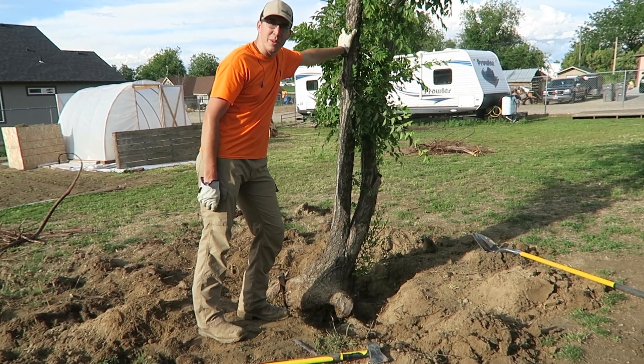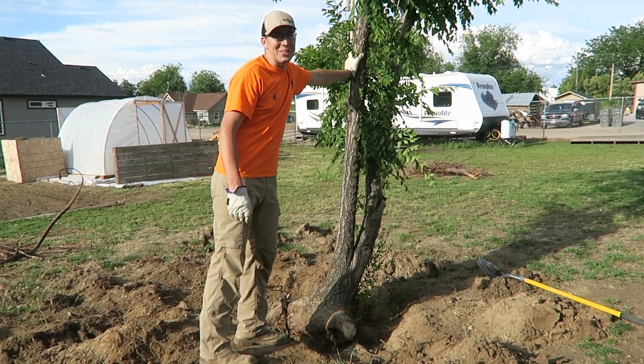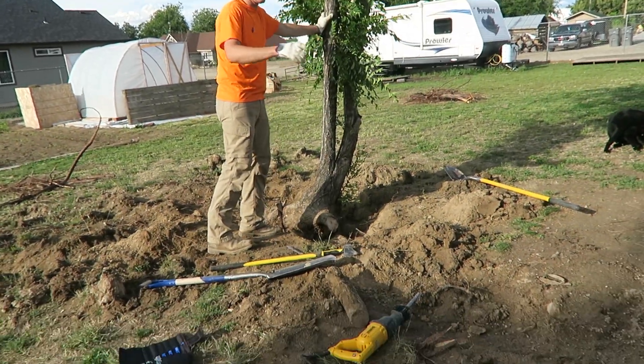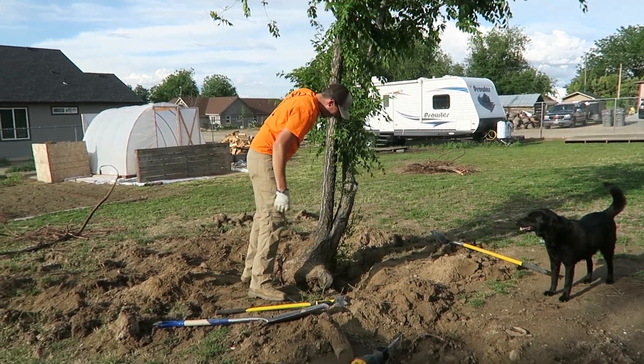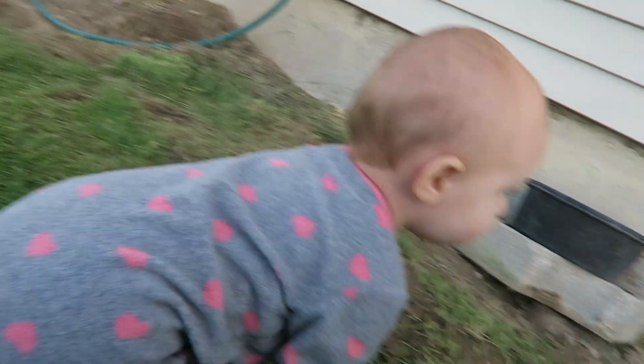I used the sawzall to cut out the roots and I don't really know how close I am to tipping it over. I told her I'm ready — go get the camera just in case — but I don't think it's gonna go right away; there's still something big in there.